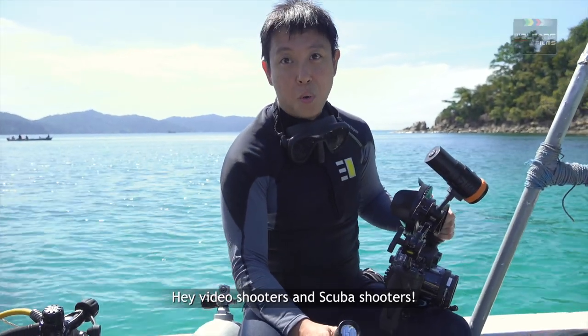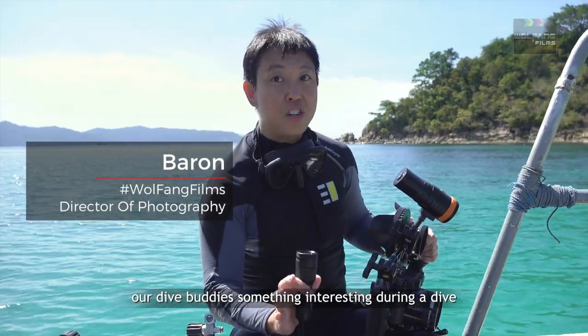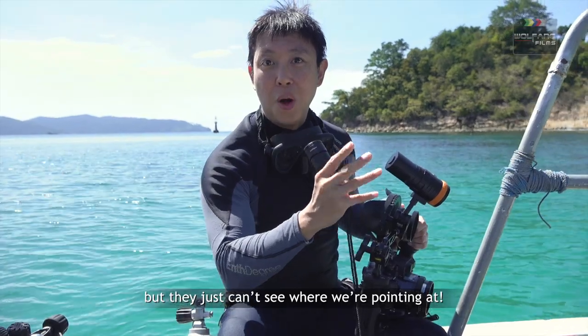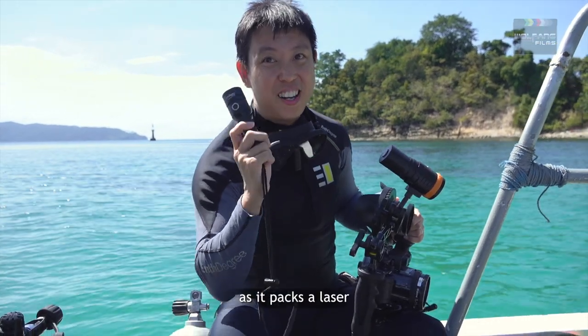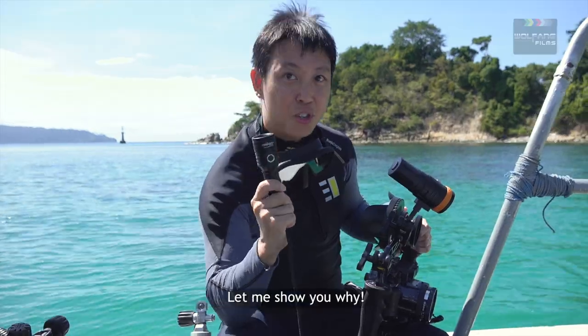Hey video shooters and scuba shooters — we all know the frustration of trying to show our dive buddies something interesting during a dive, but they just can't see where we're pointing. Well, the Orca Torch D570 will point things out for you, as it packs a laser. This is one serious dive torch — let me show you why.